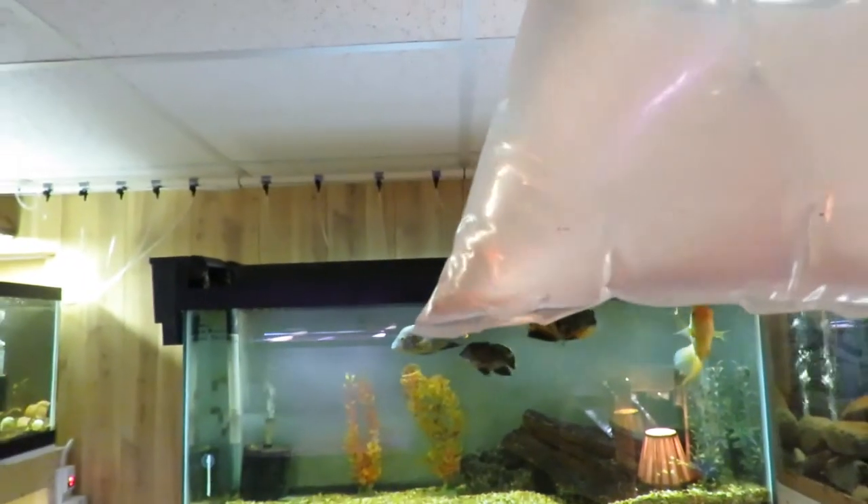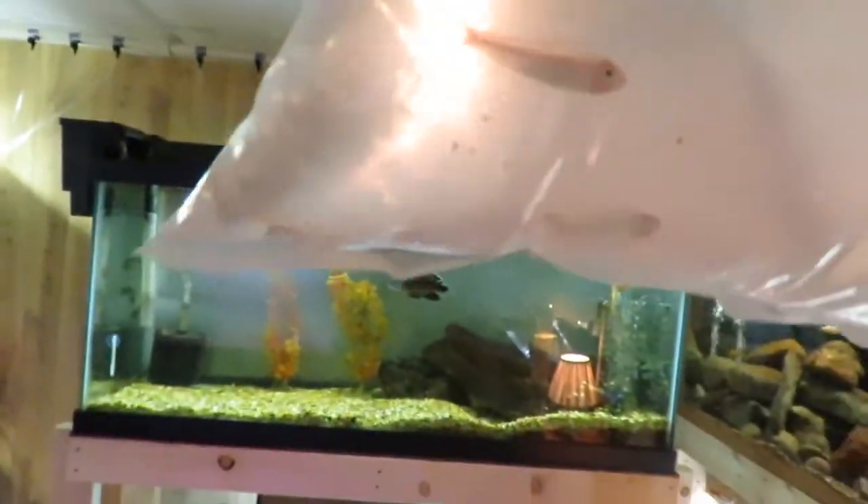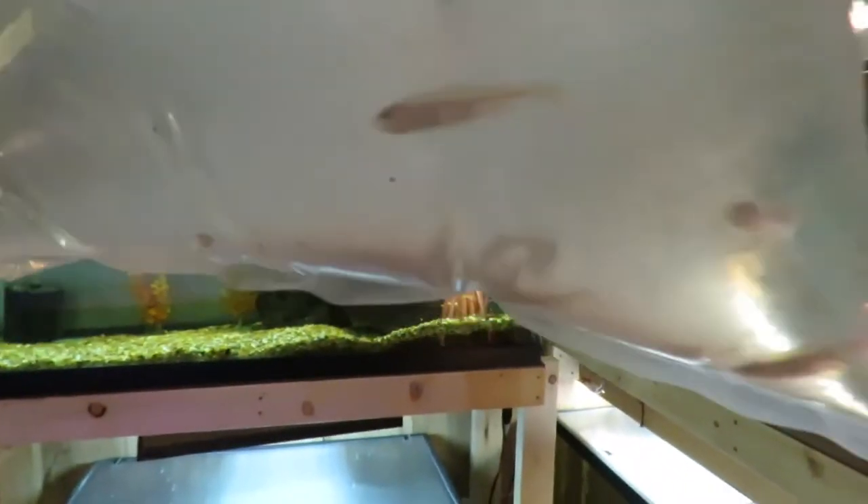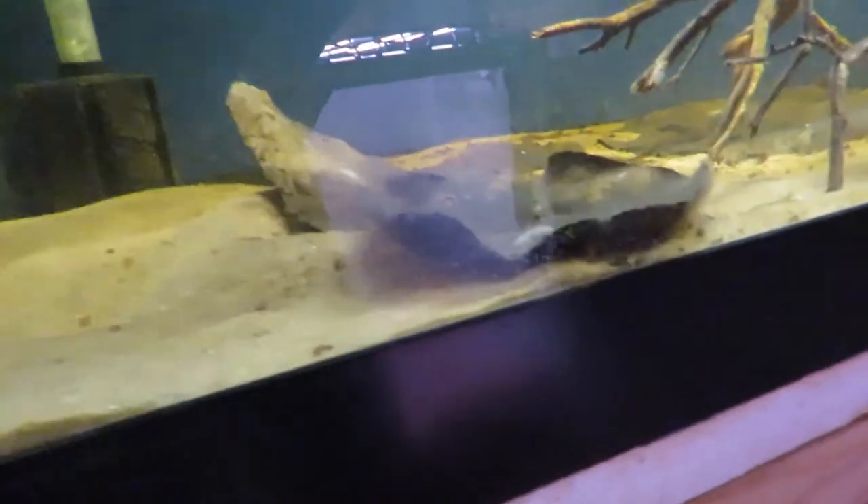And now we have 12 Rummy Nose Tetras. They're looking really good. I'll get them floating and get those up to temp.